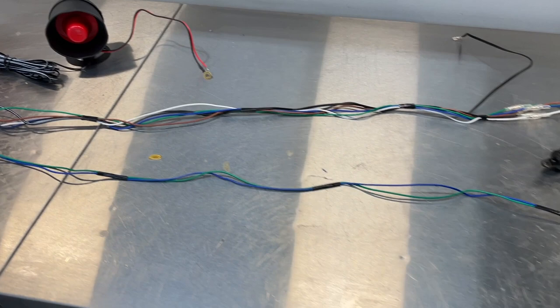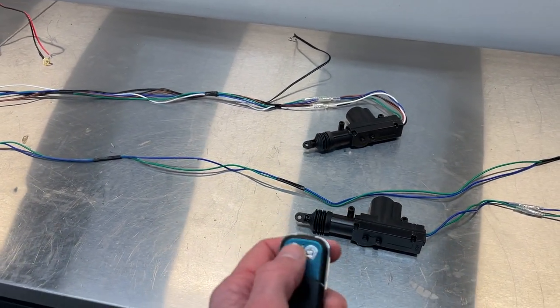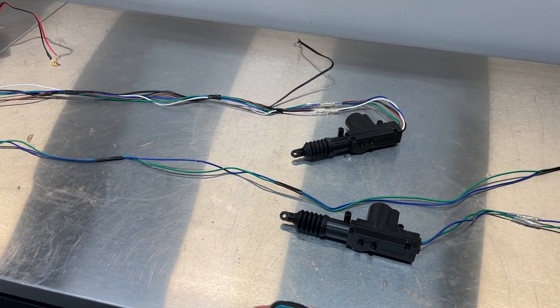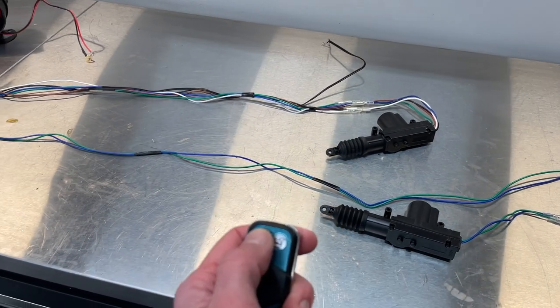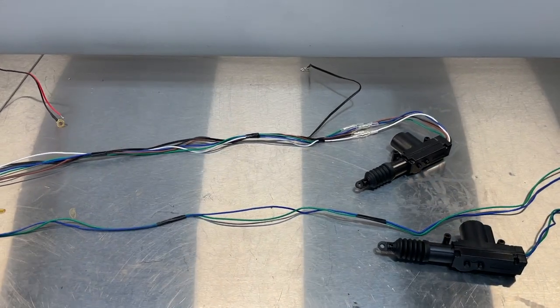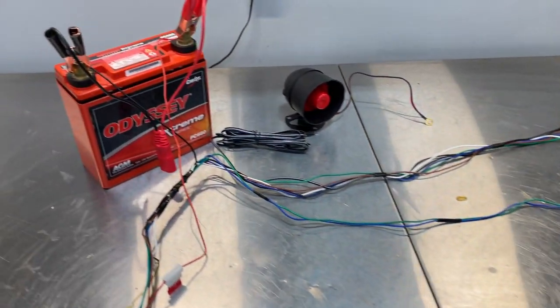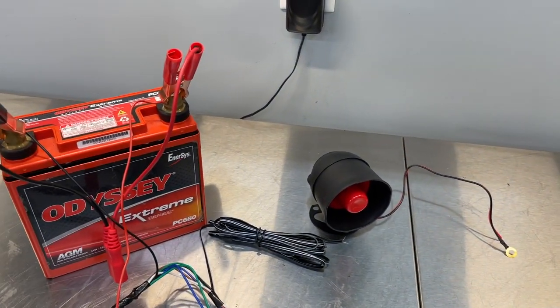We've got our unlock button on the right, lock on the left. It looks to be in the lock position, so let's go unlock. There's our functional check — we know that if properly installed and properly wired in the truck, they will work. Next we'll check out the horn function — it's got a couple of additional wires here.